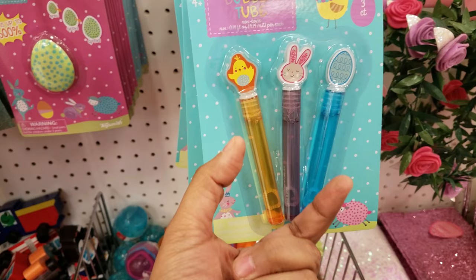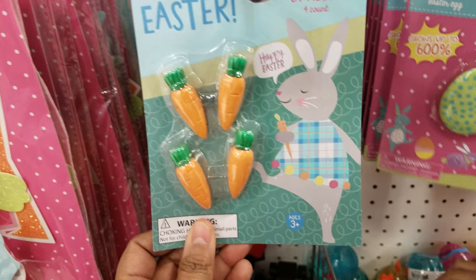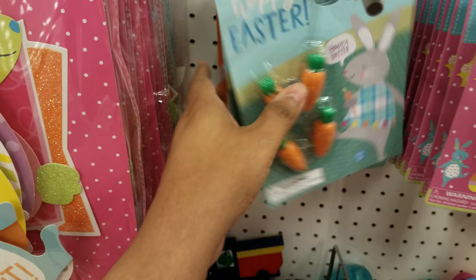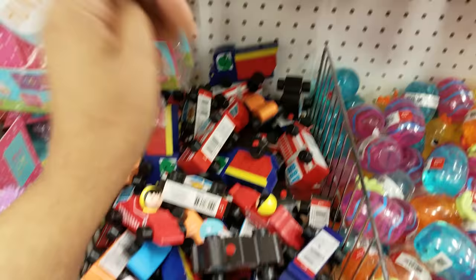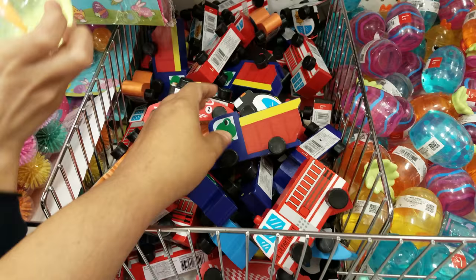Here we have something that grows up to 600% — we should try that out. That's a dollar. We got eraser carrots right here. Hey, look at these bunnies, these are really cute. They're just bunnies and carrots that they have here. And then they have these little wooden cars right here. These are going to be a dollar.